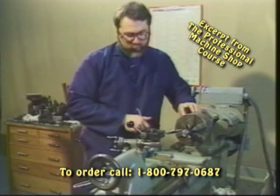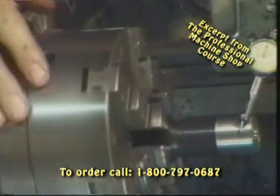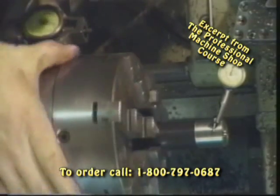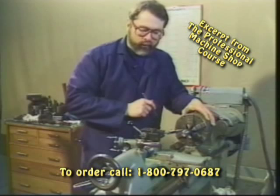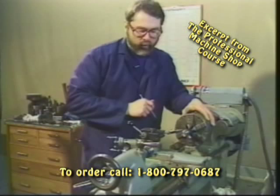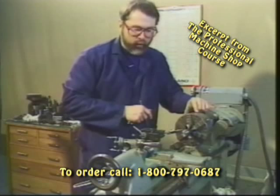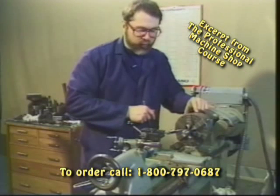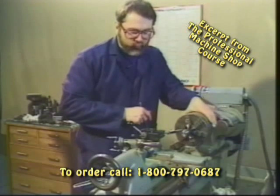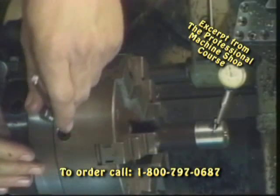Now let's adjust that out. You'll see the smaller hex screws located in the chuck scroll itself, and we're going to loosen and tighten those respectively in order to dial in this part. It's important to place our dial indicator at either the 12 o'clock or 9 o'clock position on the work part so that as we rotate the chuck and watch the dial indicator, we can make the necessary adjustments that will affect the location of that part in the chuck. As we rotate the chuck, we're looking for the high spot — and now it seems to be number four.